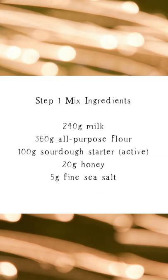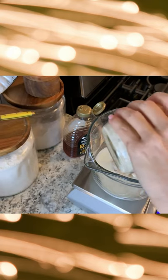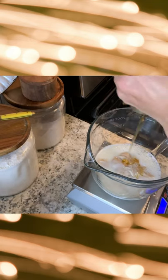For this recipe you want to make sure your starter is active, so make sure you feed it about 12 hours prior to mixing your dough. To start, we're going to combine all the ingredients into the bowl: your milk, the sourdough starter, salt, honey, and all-purpose flour.